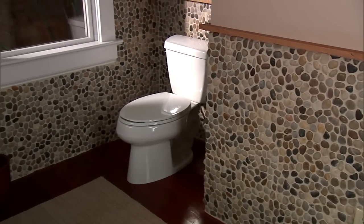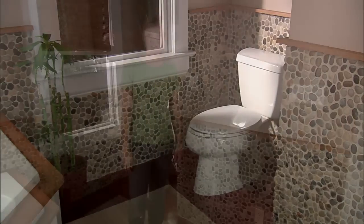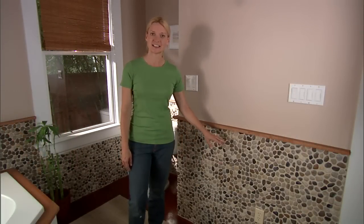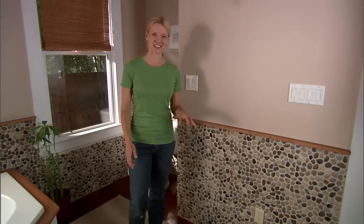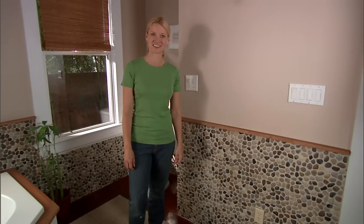What a difference this pebble mosaic tile wall makes! The only thing left now is to keep it looking great. When the wall gets dirty, you can clean it with a mild detergent and a sponge. Be careful not to use anything abrasive like steel wool or a scouring pad — just a simple soft sponge will do the trick. Take good care of it, and it will stay looking great for years to come.